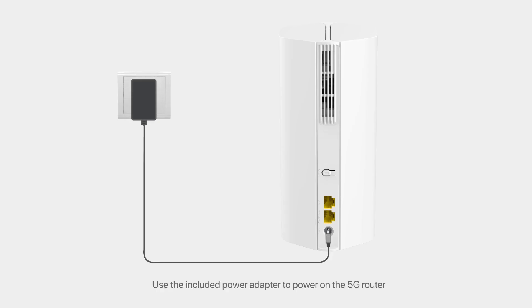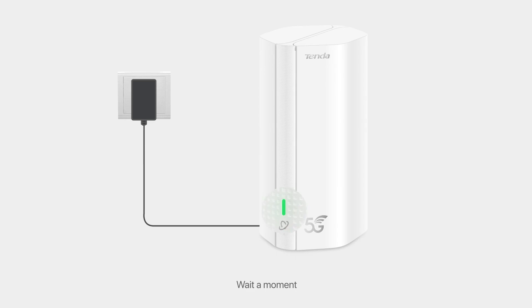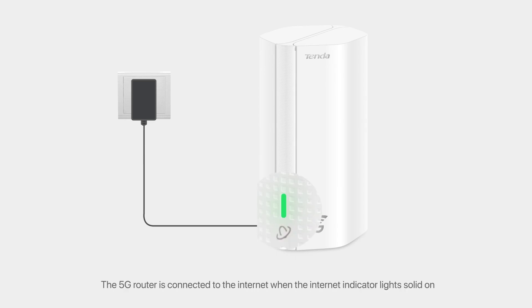Power on the router. Use the included power adapter to power on the 5G router. Wait a moment. The 5G router is connected to the Internet when the Internet Indicator lights solid on.